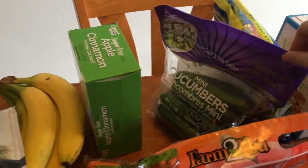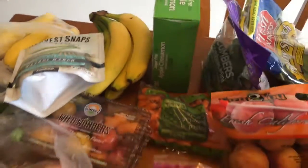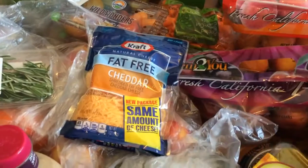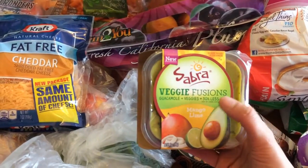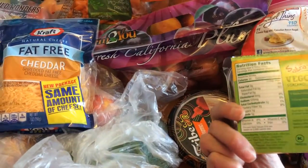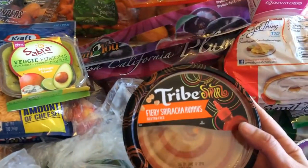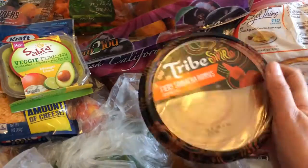I have so many cucumbers and some baby spinach. Fat-free cheddar, which is zero points for a quarter cup. I found some of these Veggie Fusions — this is mango lime, so it's guacamole plus veggies, and this is one point for two tablespoons. I have some sriracha hummus, and this is two points for two tablespoons.